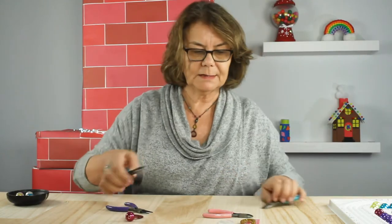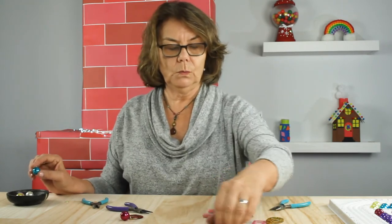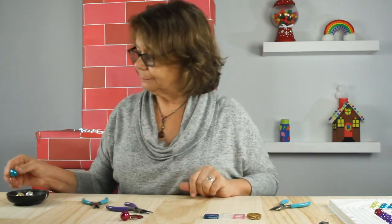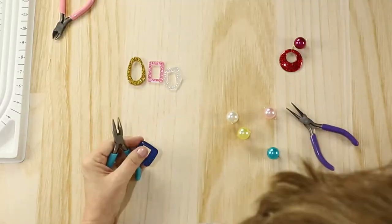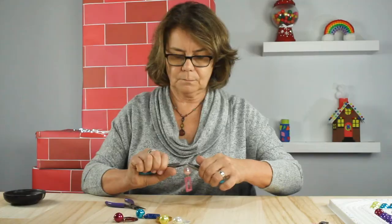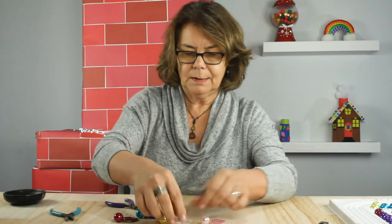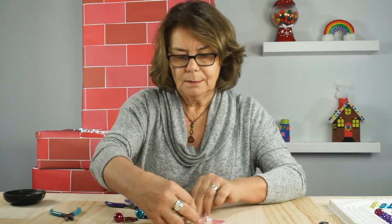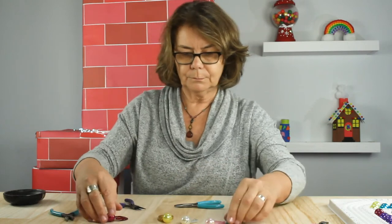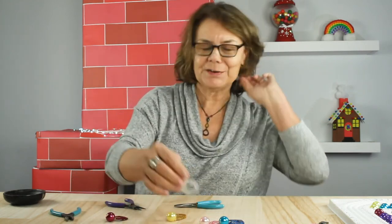I'm going to repeat this with my gold, pink, white, and blue pendants. Now that we have these all completed, we can start assembling our necklace.